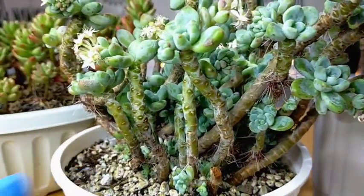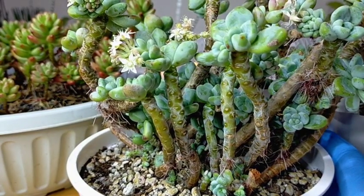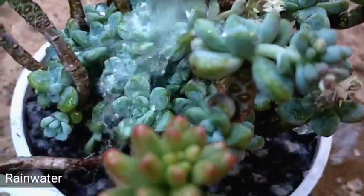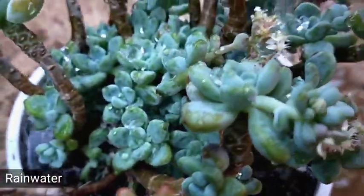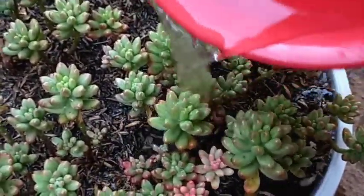And that's it. Join me as I water our sedum clavatum and our sedum aurora outside. And that's it — thank you guys for watching. Don't forget to like and subscribe to our YouTube channel. You may also visit our Facebook page at Desert Succulent PH.